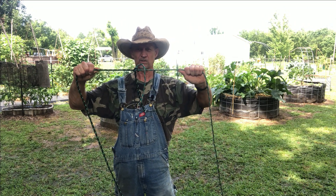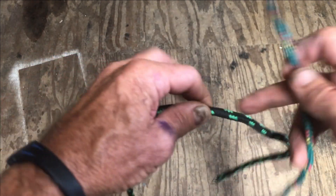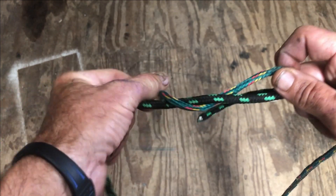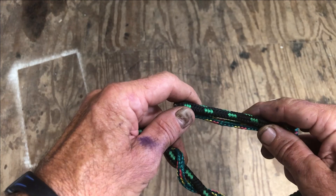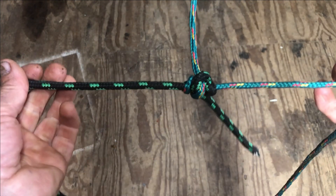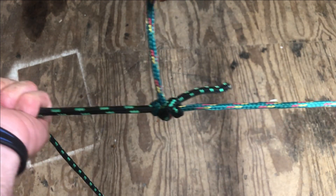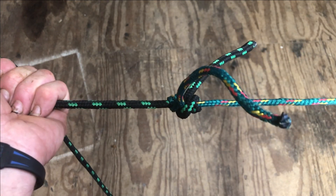Now a surgeon's knot will work on two different size ropes. This is the best knot for tying two ropes together. Lay your rope side by side, wrap three wraps — one, two, three — bring your rope ends together, wrap one, grab each end, and suck it down tight. That's called a surgeon's knot. That's the one you want to use if you're using two different size diameter ropes. When you put torque tension on that, each end of that rope pulling on something, all it does is get tighter.